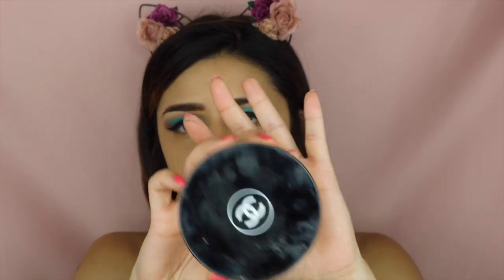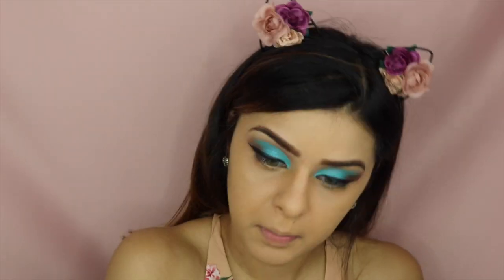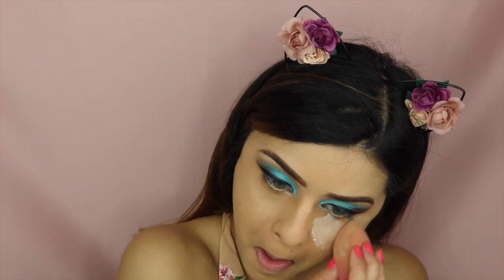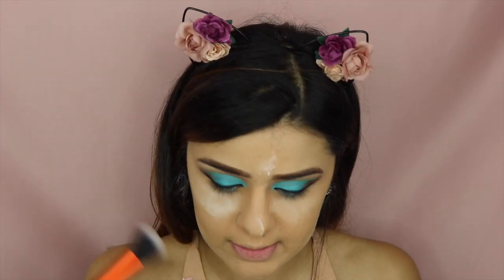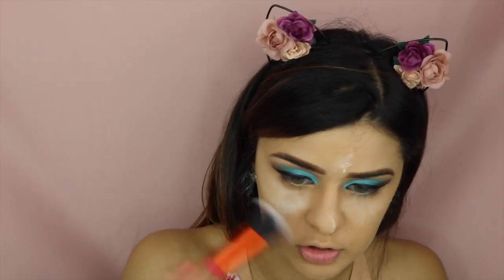To set that, I'm going to be using this Chanel powder in Translucent One. I am not going to leave this on long because my face is really dry at the moment, so I'm just going to leave it for a couple minutes and then brush it off.